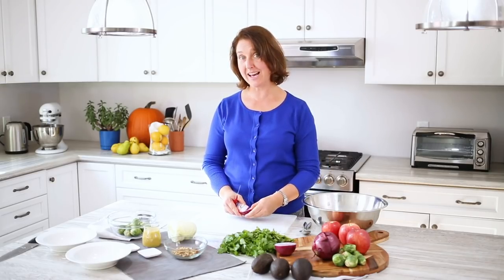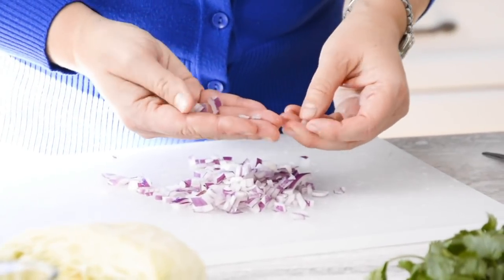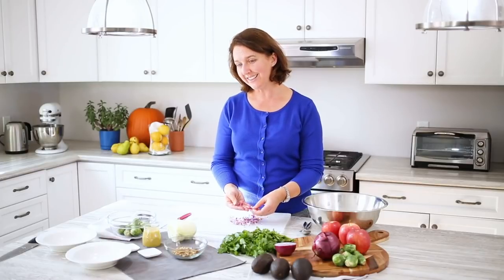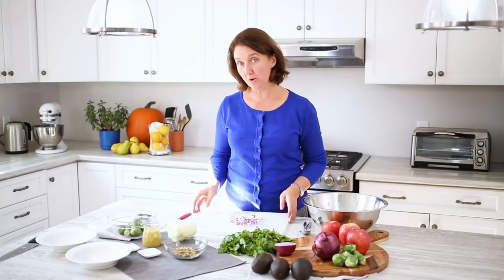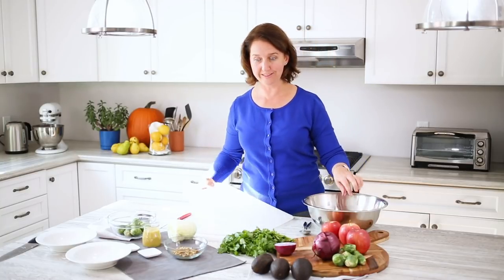For this recipe I've chosen a red onion. Red onions are great in salads because they have a slightly milder flavor than the yellow one. You can see that the cut onion is quite small here, just so that you don't get huge chunks of raw onion when you're eating the salad. I would say this is about a quarter of an onion — you can add as much as you like.